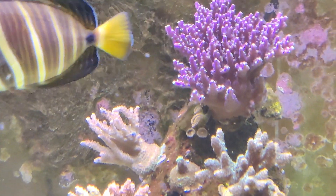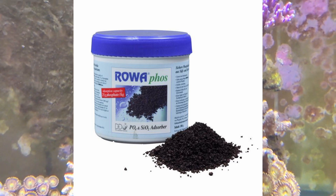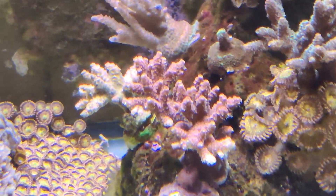What I've done is I've added some RoaPhos to the tank, and it's been running for, at this point, a couple of days. I'm going to measure the phosphate levels probably later on today.